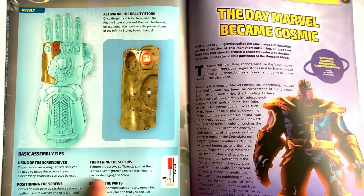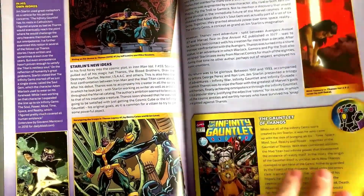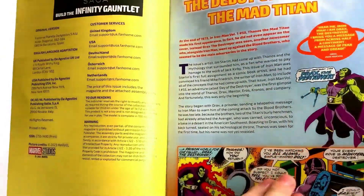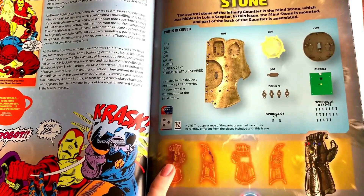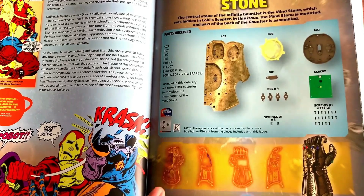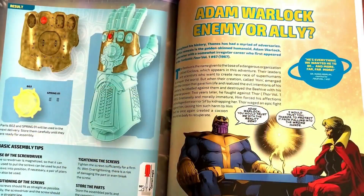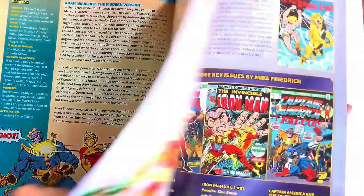A few little tips there for you, and some information from the comics. And issue two — I'll quickly go through that. I think I found a little misprint they've made. Shows you here what part you're going to be building on, and it's the exact same as the first issue. It's meant to be the right side, not the left side. And then there's the instructions for that one. After doing this, that's how it's going to end up looking. And more from the comics. Well, let's crack on with building it.